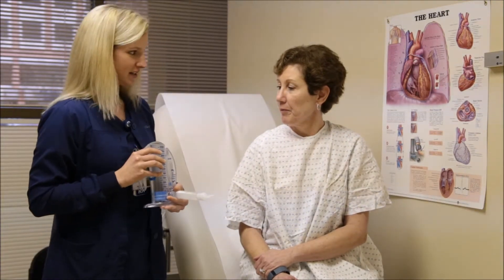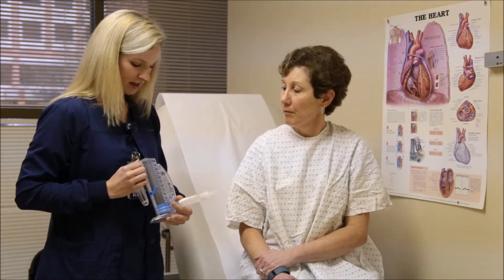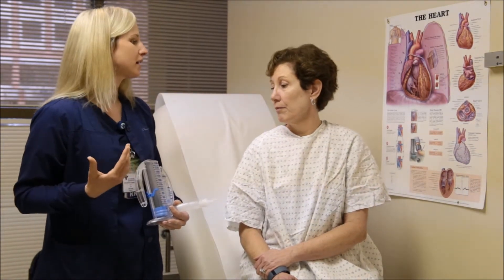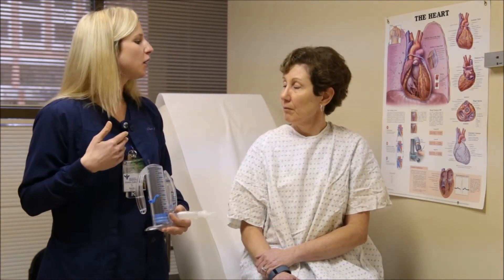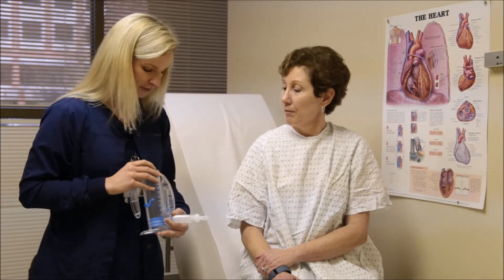So what this is, it's a breathing tool that we use, and what it does is it helps to expand your lungs by helping you take deep breaths. It can also help you cough if you have any drainage or something that you need to cough up.